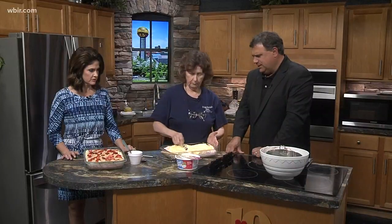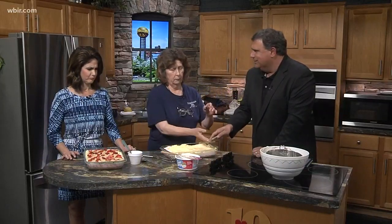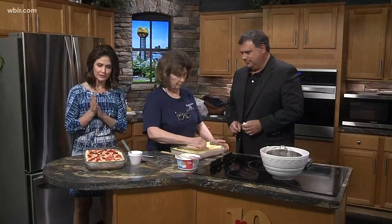It looks delicious — help yourself, children. Do you know how to use an offset spatula? I'm learning. You want to put it in the corner like that and then offset it. The spatula is offsetting — see that? It keeps your hand out of the dessert. Miss Olivia's table is located at 1108 West Broadway Avenue in Mirable. Thanks so much for coming in — you did a beautiful job!